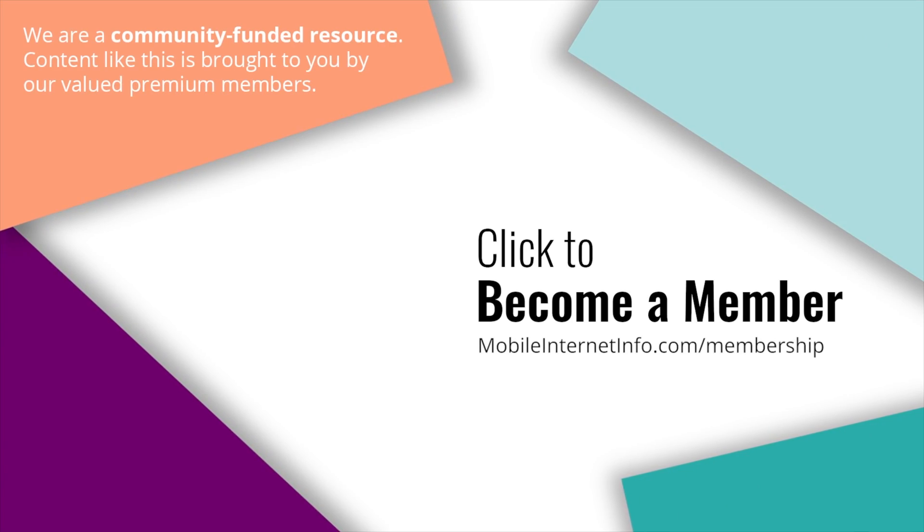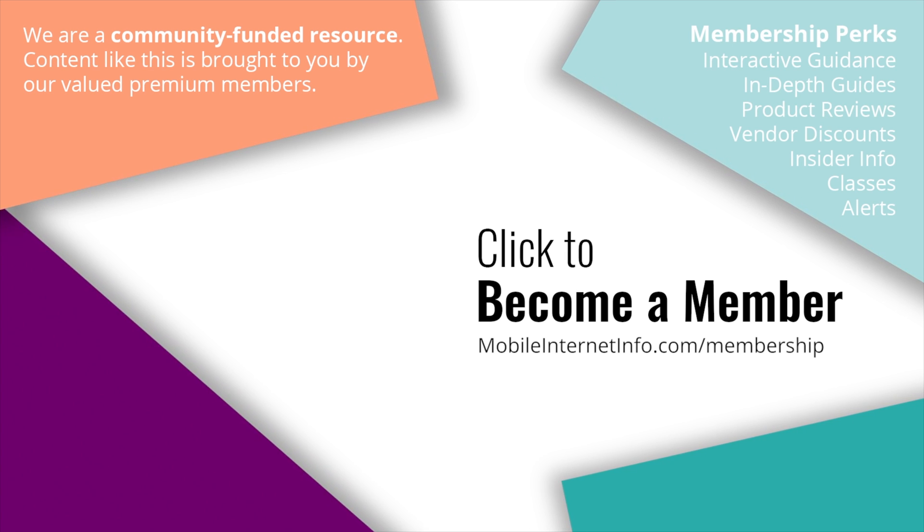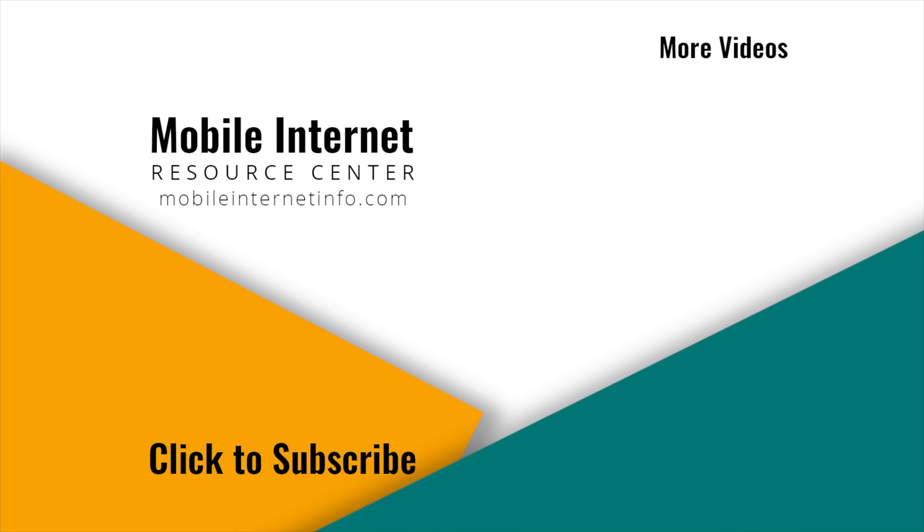These videos are brought to you by our premium members, our mobile internet aficionados. They make it possible for us to track these news stories and create these videos. If you like this video, please give it a thumbs up, leave a comment, subscribe to our channel, or better yet, consider becoming a member yourself.